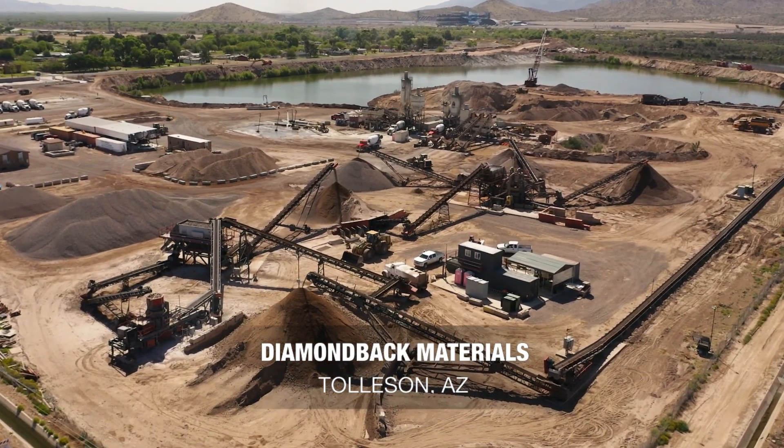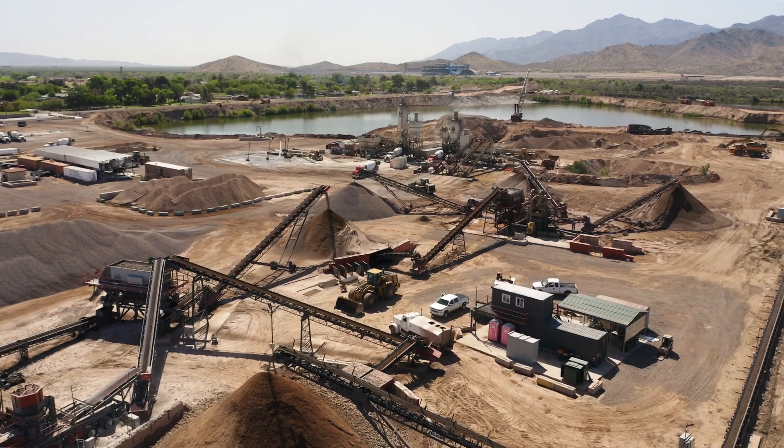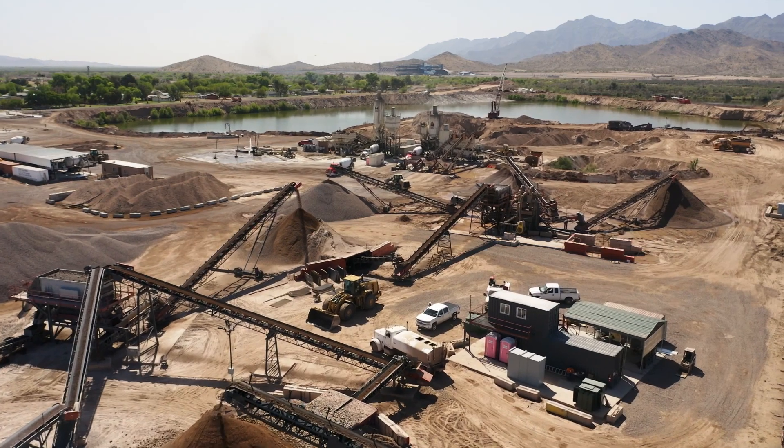We crush and make aggregate for concrete: sand, one-inch rock, and three-eighths chip. Our company's been on this site for about six years, I believe, and as you can see, we've changed a lot of stuff with all new equipment.